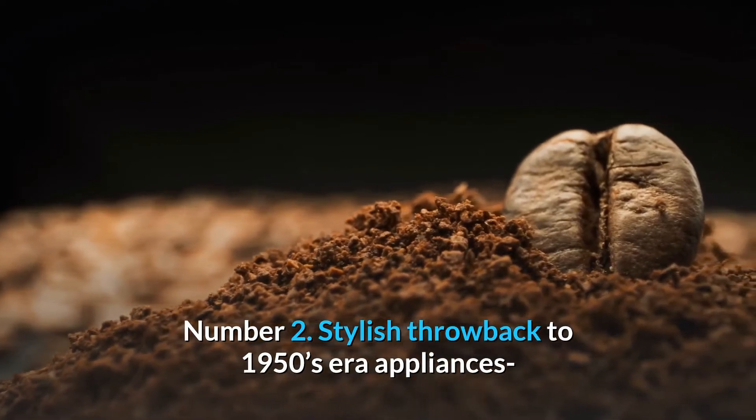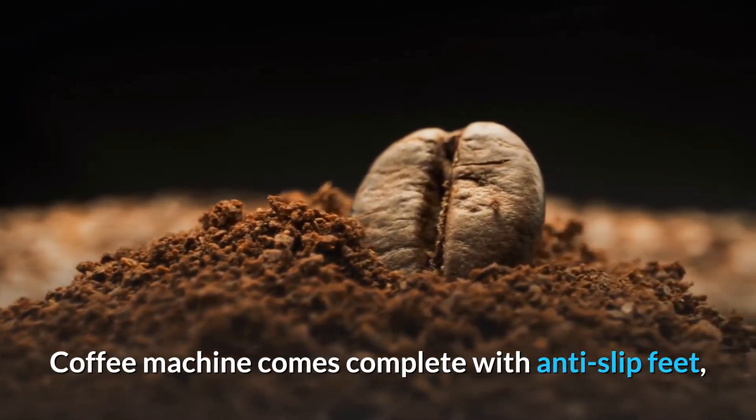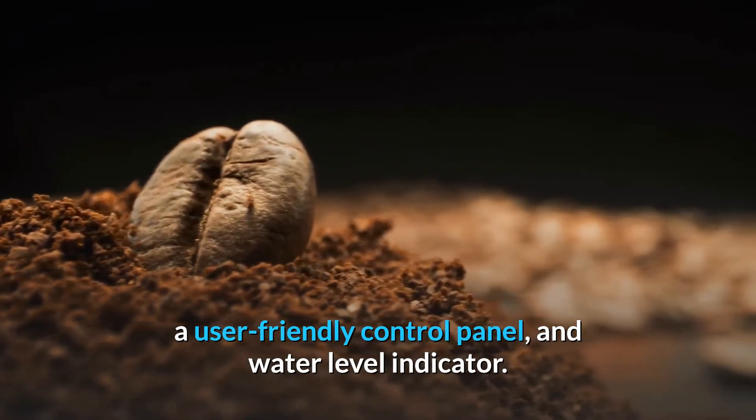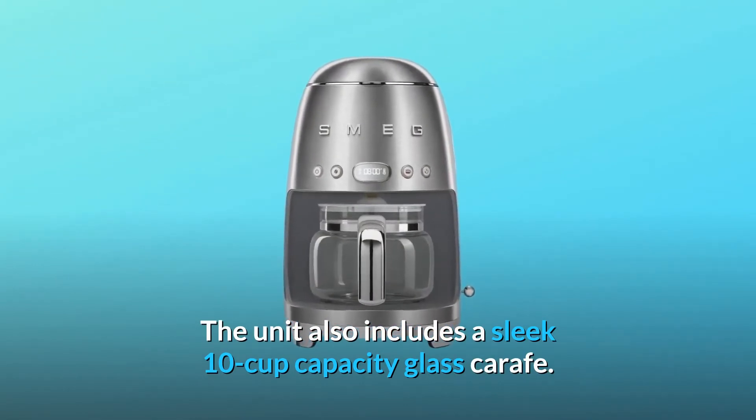Number 2: stylish throwback to 1950s-era appliances — the coffee machine comes complete with anti-slip feet, a user-friendly control panel, and water-level indicator. The unit also includes a sleek 10-cup capacity glass carafe.